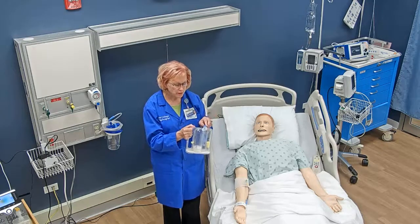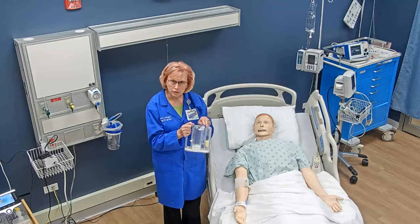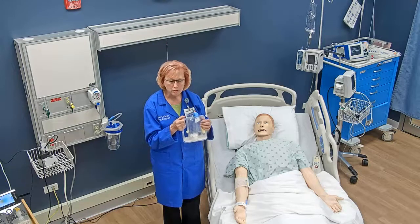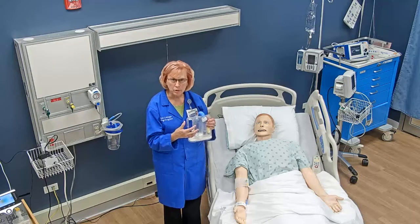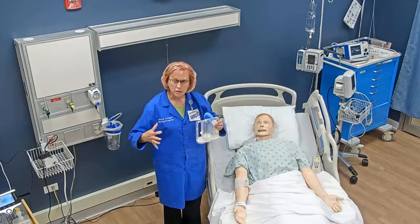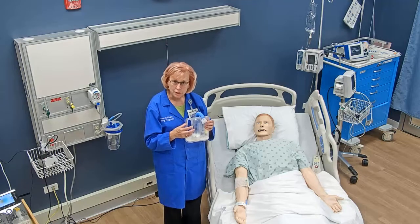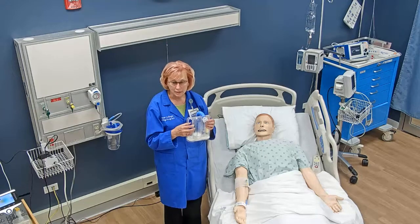The first step to teaching this is to make sure that you understand how to use this and what it is used for. This device is used to help encourage patients to take slow, deep breaths, to actually expand their lungs as much as possible, to prevent alveolar collapse, which is called atelectasis.